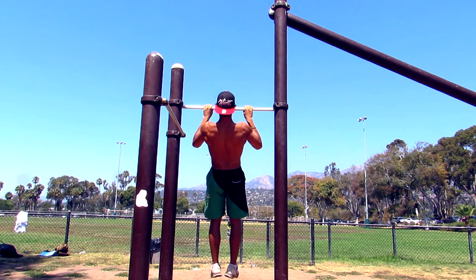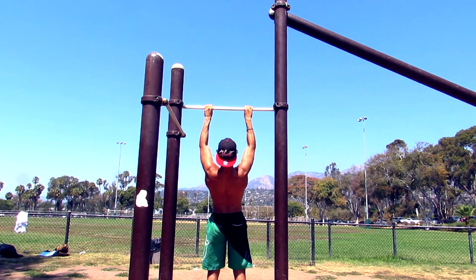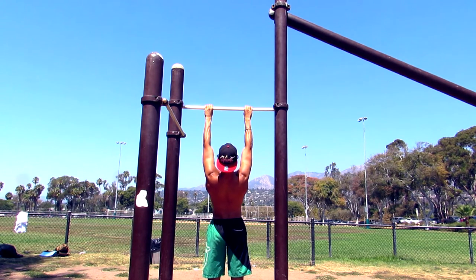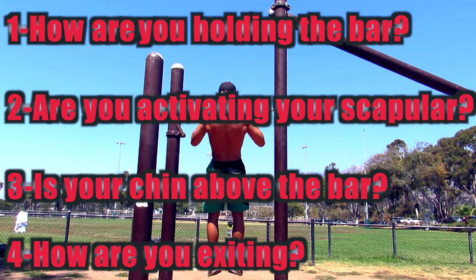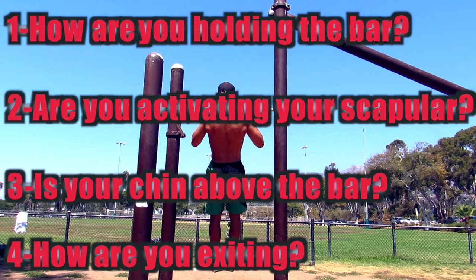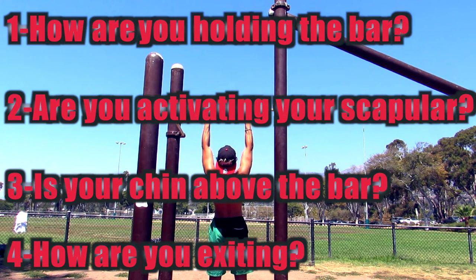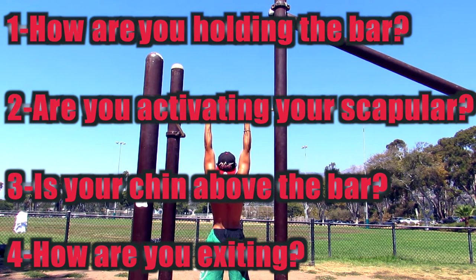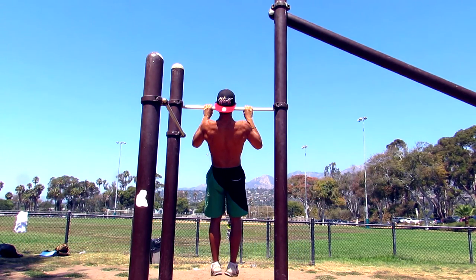Today I'm gonna teach you how to perform a nice, clean, beautiful pull-up. In order to do that, you gotta answer these four questions: how are you holding the bar, are you activating your scapular, are you going all the way up and all the way down with your chin above the bar, and how are you exiting from your set — are you just leaving the bar or doing it in a nice, precise way?